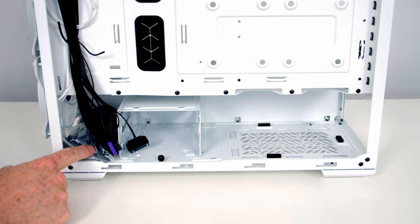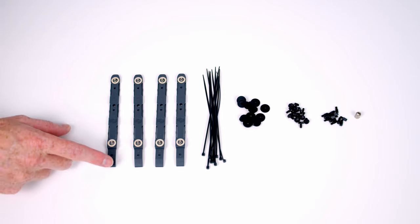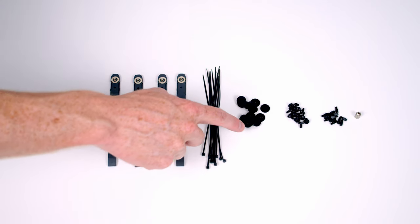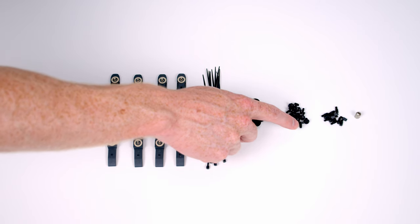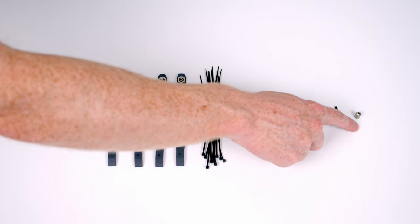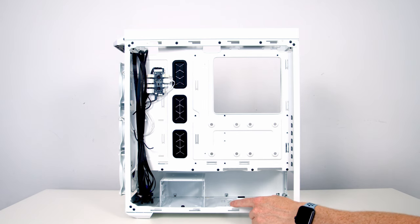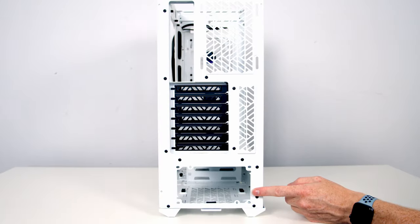The case accessory bag contains rails for securing 3.5-inch drives in the hard drive cage, plenty of cable ties, rubber mounts for 2.5-inch drives, and a standoff insertion and removal tool. Notably, there's only one type of screw used in this case - the same screws secure both the power supply and the motherboard. The case supports full-sized ATX power supplies up to 200mm in length, although removing the hard drive cage gives loads of room at the bottom. There are no removable brackets for the power supply at the back, so you'll need to insert it from the side and screw it in at the back.